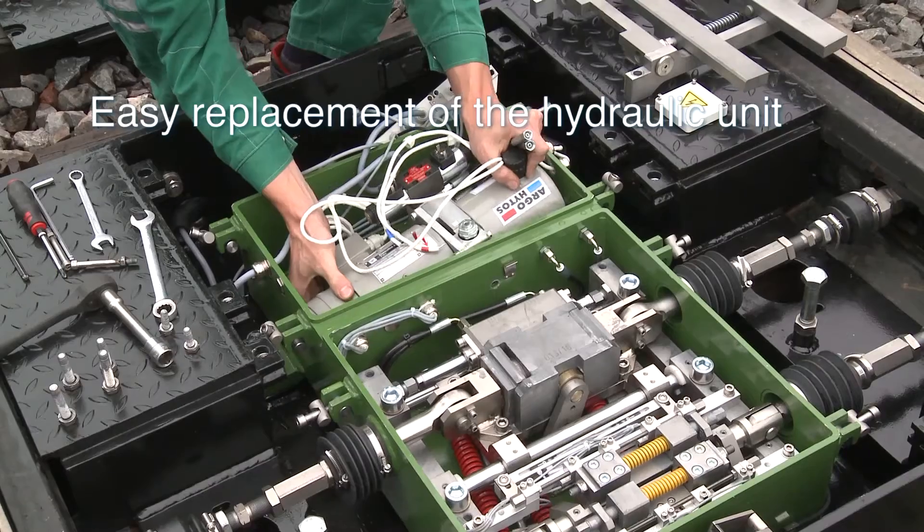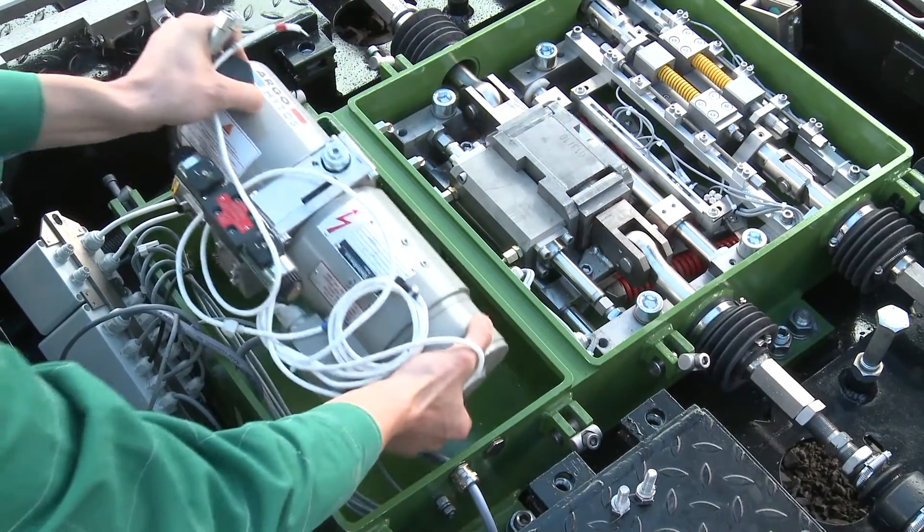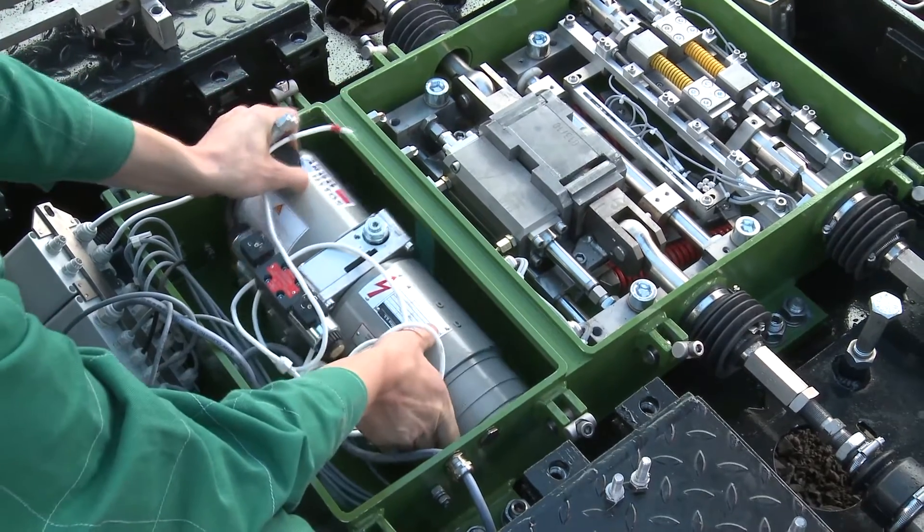Maintenance of the electro-hydraulic system is also very easy. The complete block can be easily replaced within a few minutes.